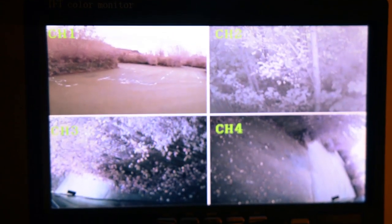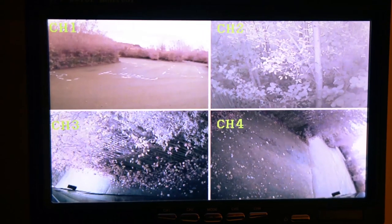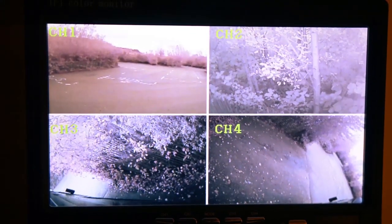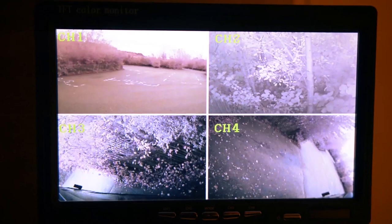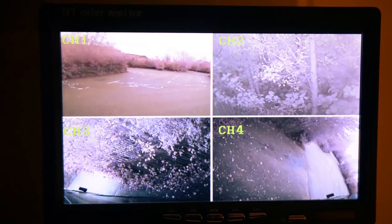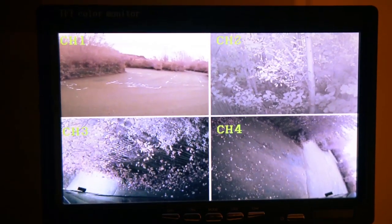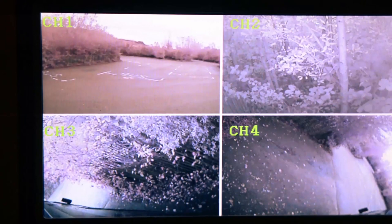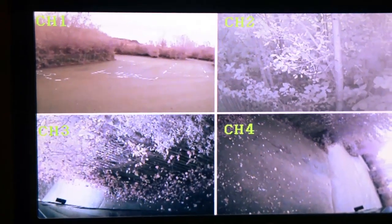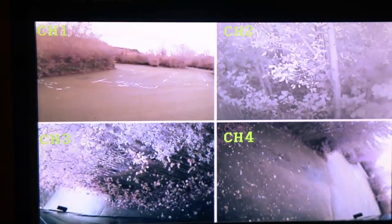When you flip the monitor on, it gives you a four-way split of all four cameras. Top left is the front-facing camera, top right is the rear one facing directly out, bottom left is the left-hand side of the van - it's flipped around and I'm not sure how to correct that, but it doesn't bother me - and bottom right is the driver's side. The side cameras are angled so I can just see the edges of the doors.